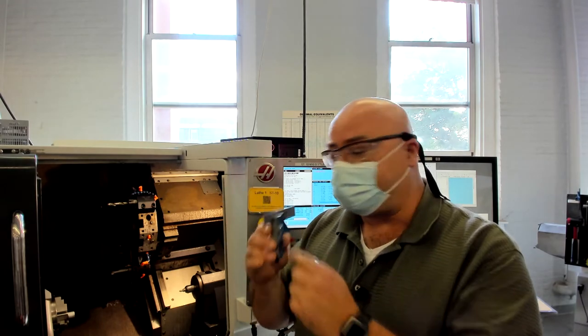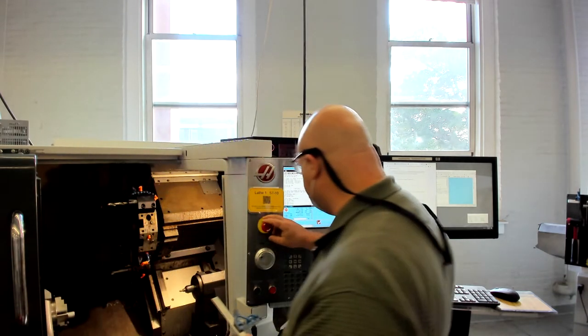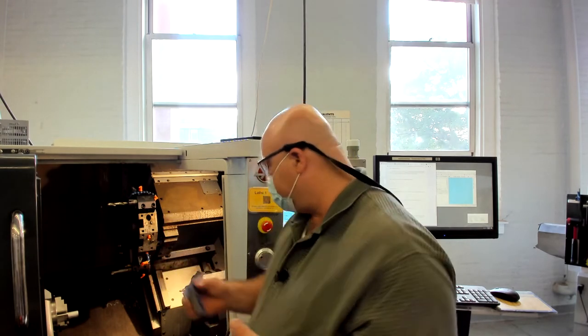Before we set the X offset for the tool, or any offsets for the tools or workpiece, we want to make sure the workpiece is in position. We're going to use the T-square, which should already be set at an inch and a half. We'll open the jaws on the lathe using the foot pedal, pull the bar out, push it back in until the T-square is touching the chuck jaw, then step on the pedal again to close the chuck jaws. Now the stock is in the position we want during the program.